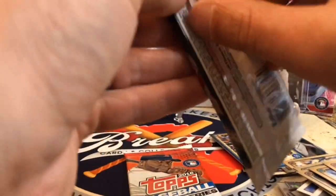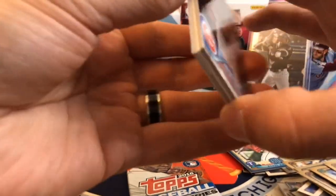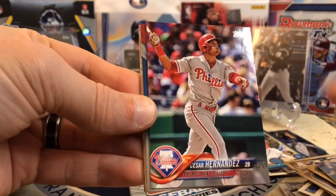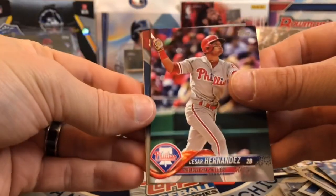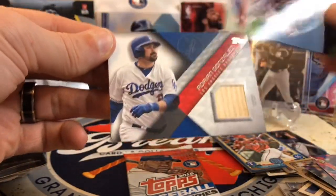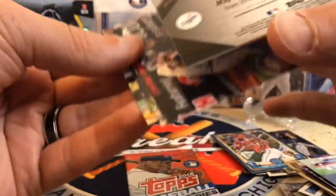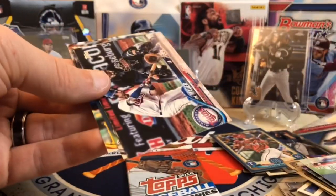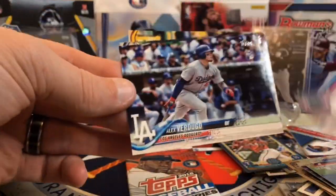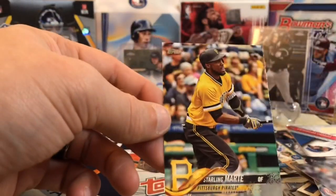Alright, Series One and then the 2016 Update — both of these are rookie-heavy packs, there are some good rookies you can get in here. Did we get a hit? We did get a hit — Cesar Hernandez, Chris Davis, and let's see where our hit is. Oh, that's a cool one — Adrian Gonzalez! Very nice, was not expecting that from Topps. Pretty cool. Joe Mauer, there's a Verdugo rookie — one of the guys we're looking for — Madone, and Mark Tay.